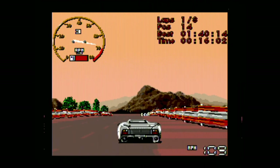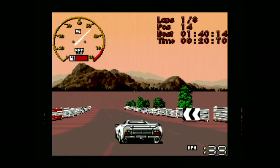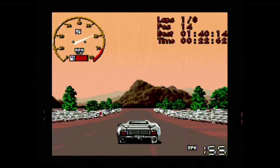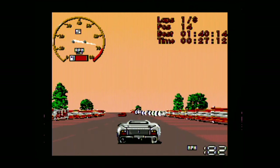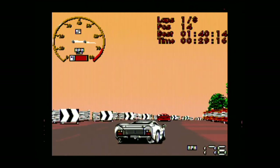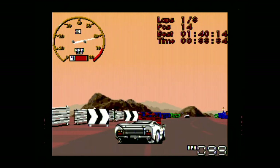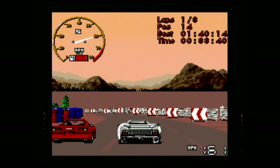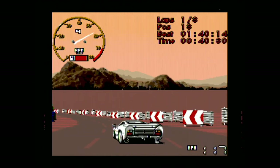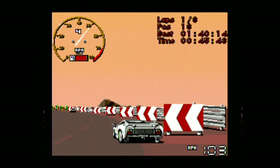That's a tough car. The XJ-220 was Jaguar's answer to the Ferrari F40 and Porsche 959. I'm surprised to see that it got its own game. After a trip to the mechanic and tapping on the Sega CD player a few times, I got the game working again. It's very playable and responsive on the Sega CD and has a certain Jaguar-style elegance to it, but suffers from some flaws which prevent it from being great.